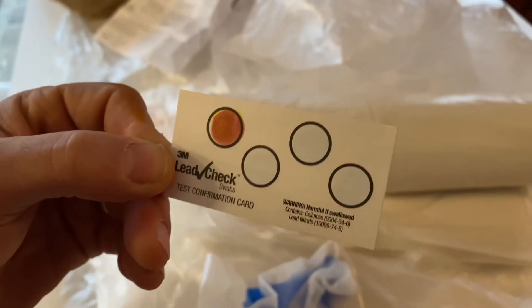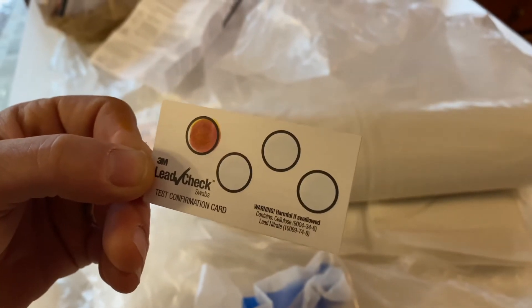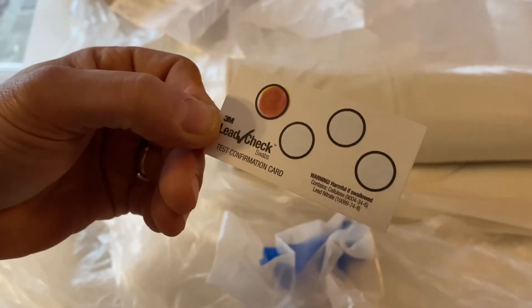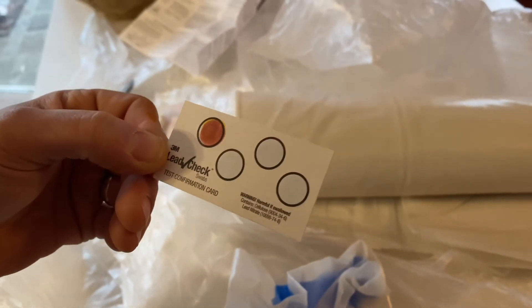This is the confirmation card to make sure your lead check test works. They put a little bit of lead on this card — you use the test swab on it, and if it shows pink or red, it confirms the presence of lead. This is just to make sure you didn't get a faulty kit.